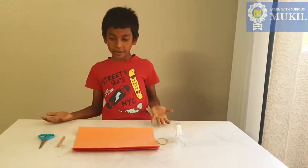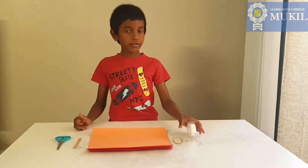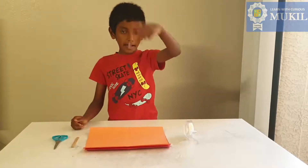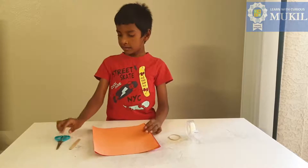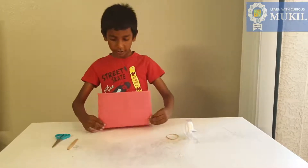Hello everybody, it's me Mukil again. Today we're gonna make a minigun. This is what you need to make the minigun: tape, a rubber band, two sheets of paper, a popsicle stick, and scissors.